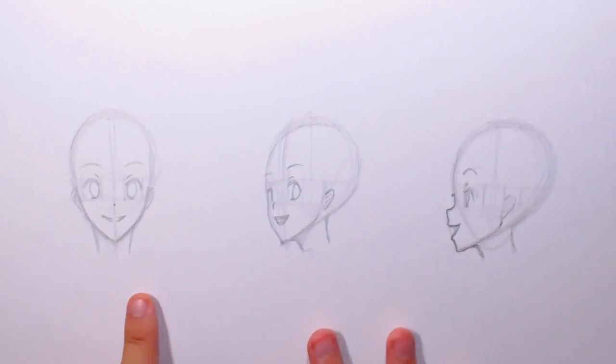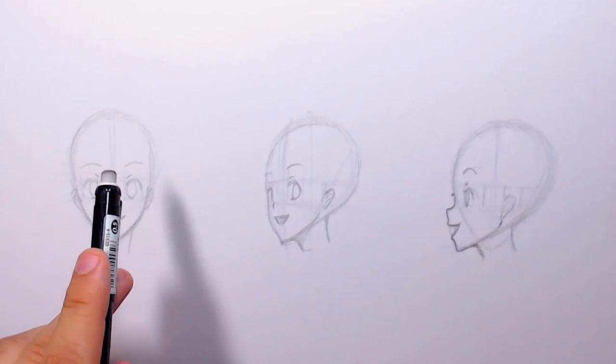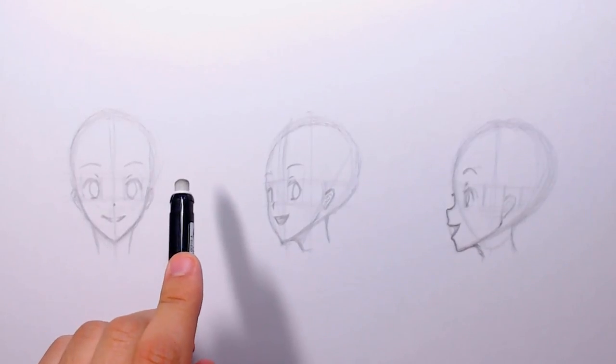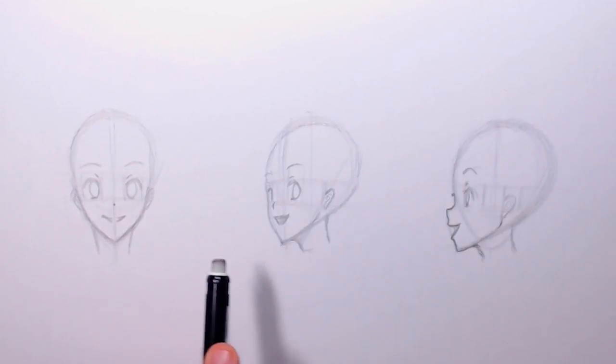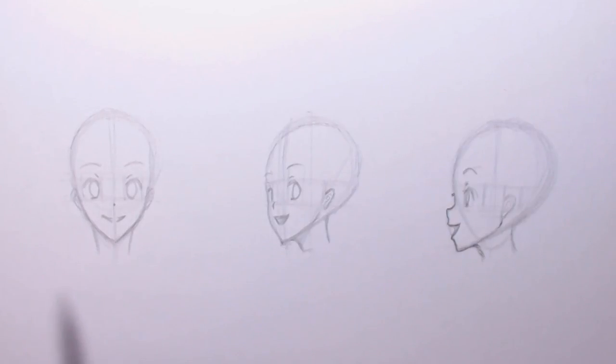And that's basically the end of the tutorial part for drawing the different face views. I'm going to speed it up into speedpaint mode and add the details, but if there's anything I want to mention I'll mention it at the end. This is the part where figuring out character designs will help — but this tutorial is specifically about how to draw faces, so I'll be right back.